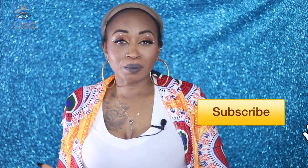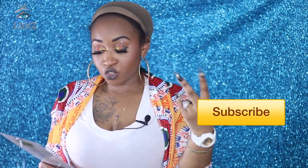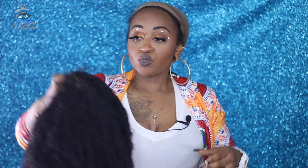Hey, welcome back to my channel! Today we're going to be reviewing another wig and trying it on. It's called the Bahama Twist, 14 inch — it kind of reminded me of Senegalese twist when I was looking at it. I opted to go with a more natural color. I was thinking about maybe doing the burgundy color but I decided to go with the 1B since it's more of a safe color.